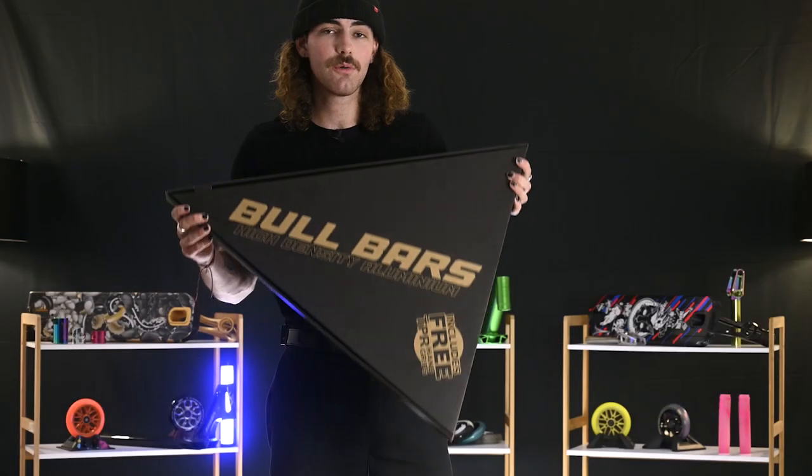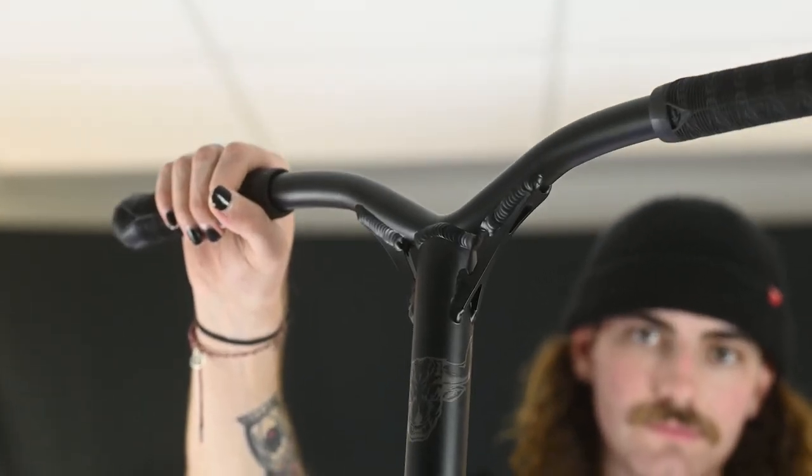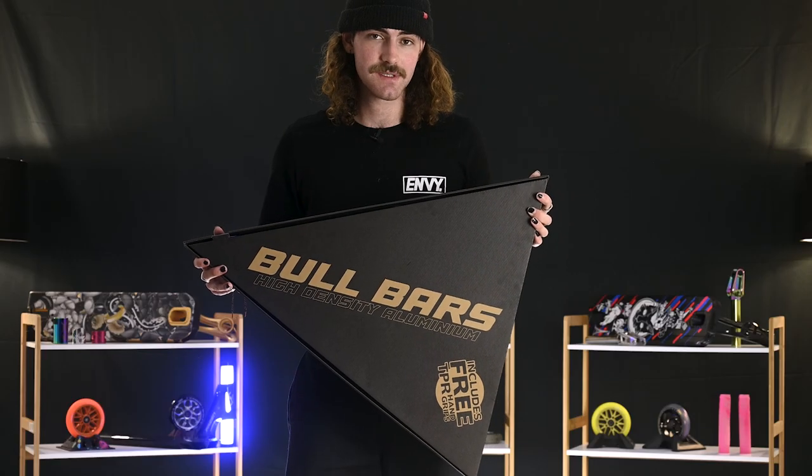To go along with the base, we've chosen these ball bars, which is an aluminium bar. They come 650 tall, SCS ready, and they also include free TPR V2 grips in black.